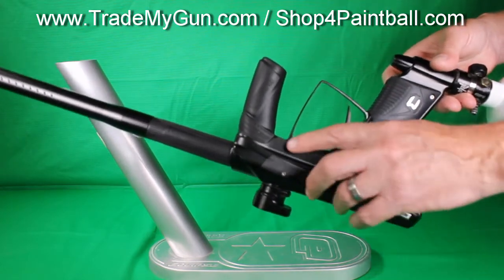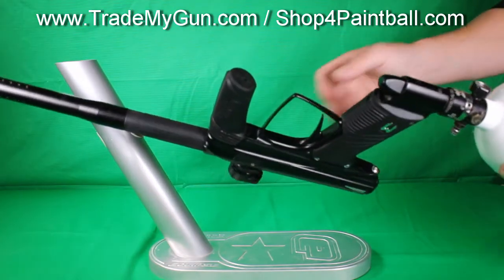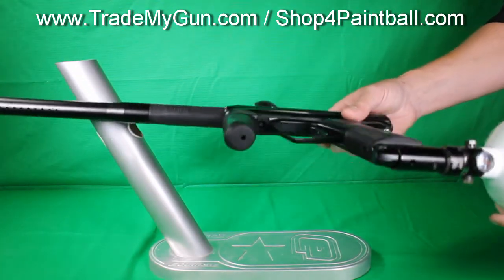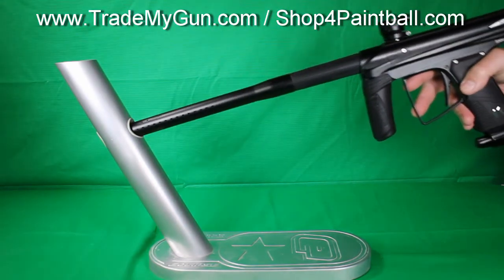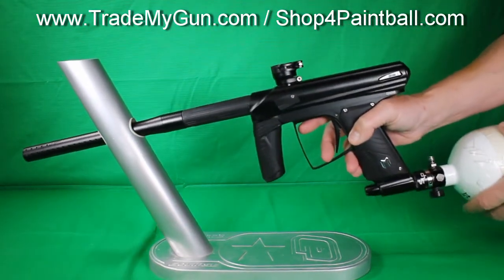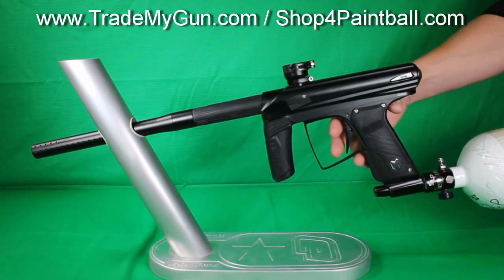This is in good shape. It's got some wear on it here and there, but kind of normal wear for this type of gun. It is used, but you save nearly 50% when you buy used. So check it out at TrademyGun.com — get yourself a super good deal today.